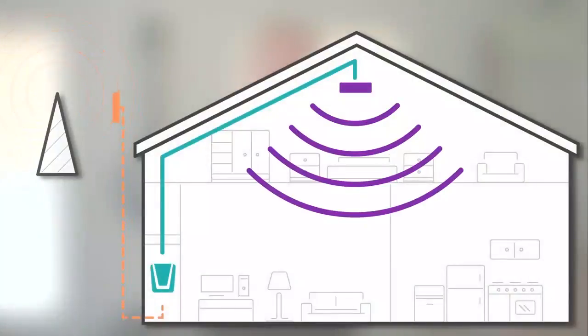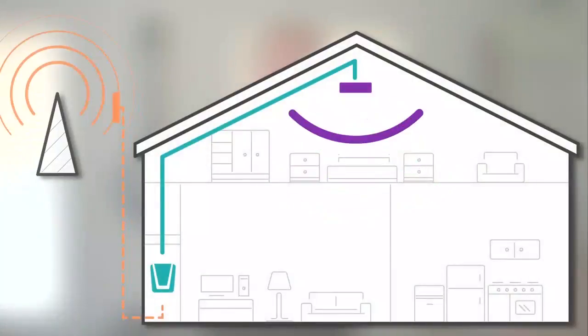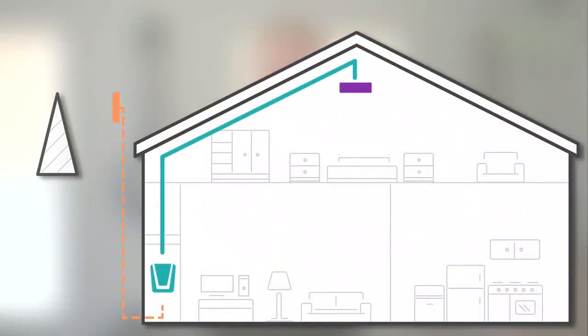Hi, this is Colton from WeBoost technical support team. Today we're going to talk about how to place your external antenna in the best signal location, and also where to place your internal antenna to receive the best broadcast area. Proper antenna installation is important so we can maximize your booster and give you the most broadcast area inside your home or building.